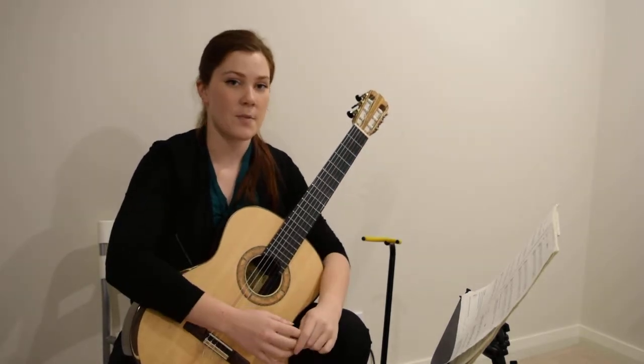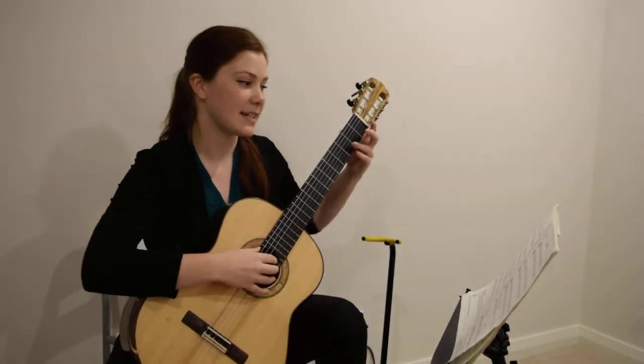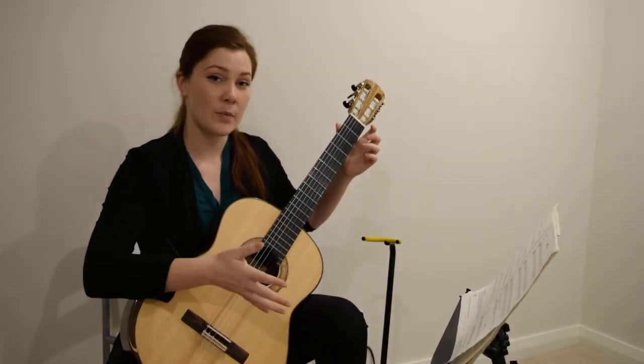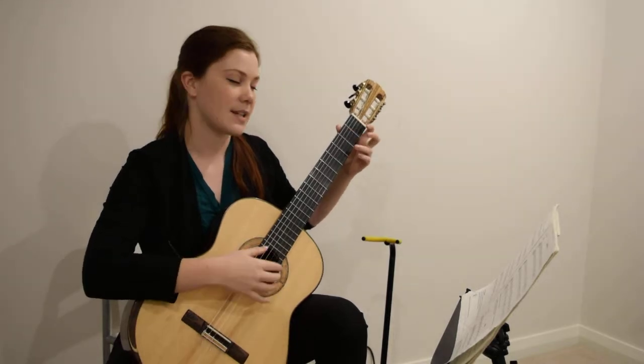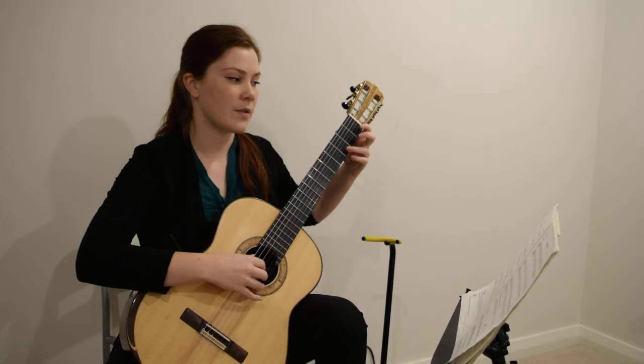And that's both parts of the Tree Frog. Now I'm going to play the Tree Frog at full speed — this is guitar 1. Try and play along with me; you can play guitar 1 with me or do guitar 2 so we can play a duet together. One, two, three, one.